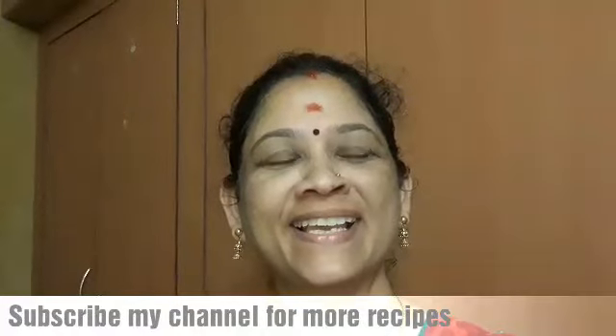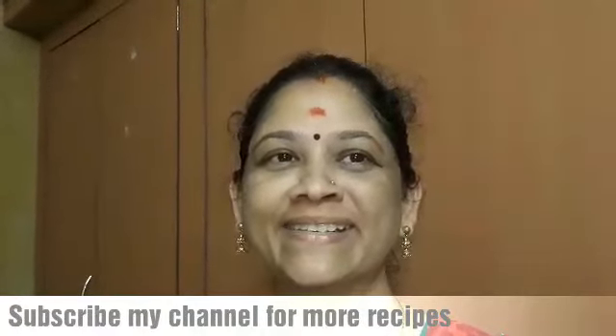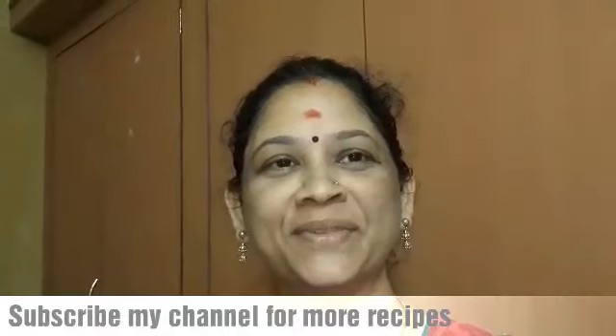Hi Vibers! Welcome to Atha Samayal! Let's see how we are doing this video. You can tell us about the name of the video.